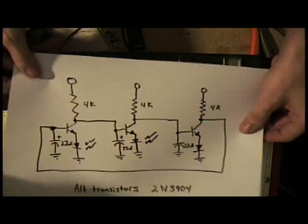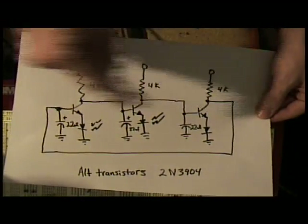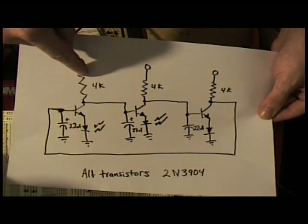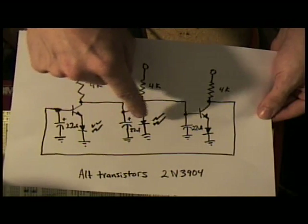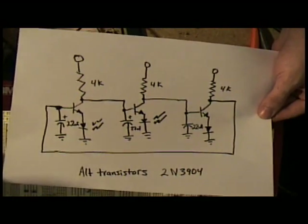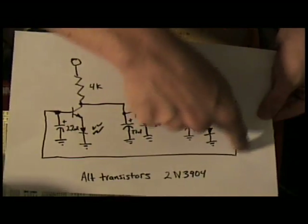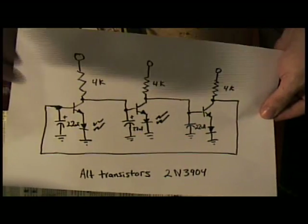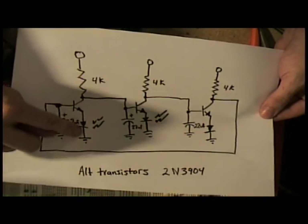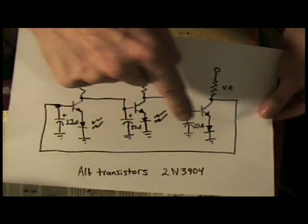The way the circuit works is it's basically three inverters in a row, made out of NPN transistors and a pull-up resistor, and then capacitors to slow down the speed that they can switch at. That last inverter output is fed back to its input, so it has to oscillate. At the bottom of the inverters are LEDs, so there's an LED at each stage that lights up.